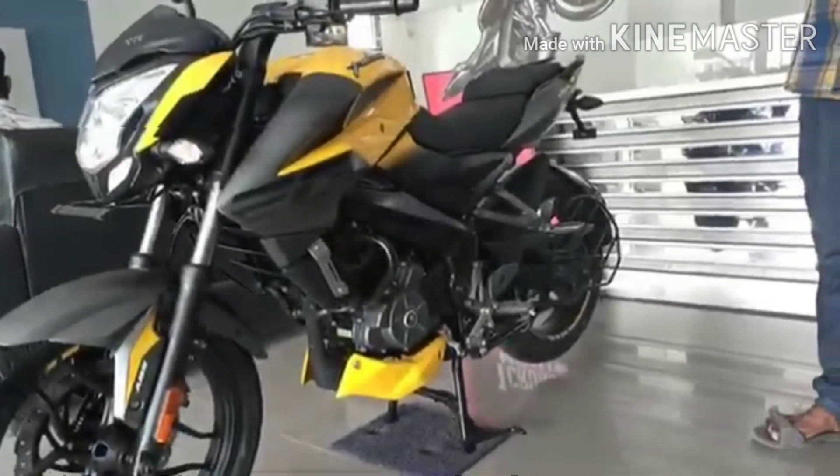The riding range of this bike is 420 km. So for daily use, easy and comfortable, you can ride 420 km.